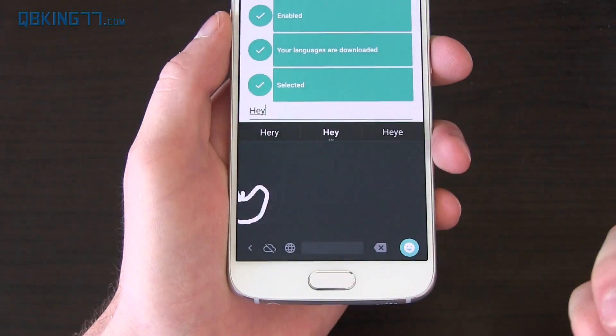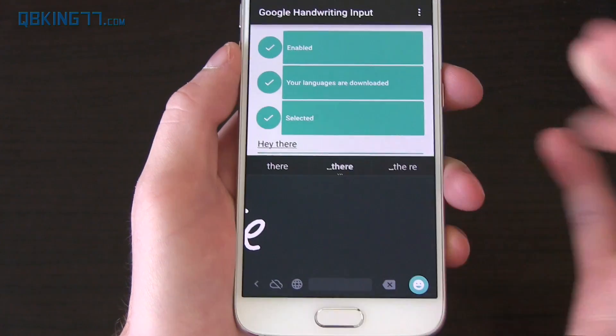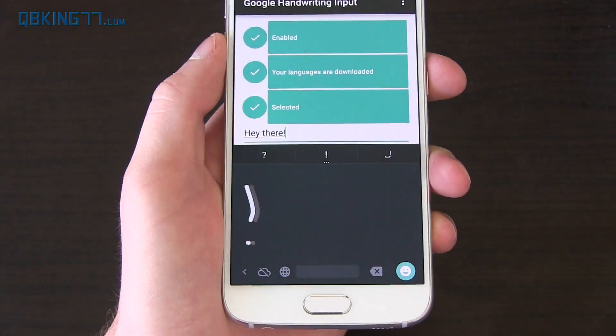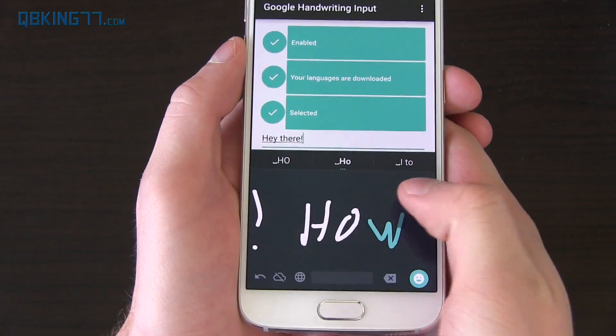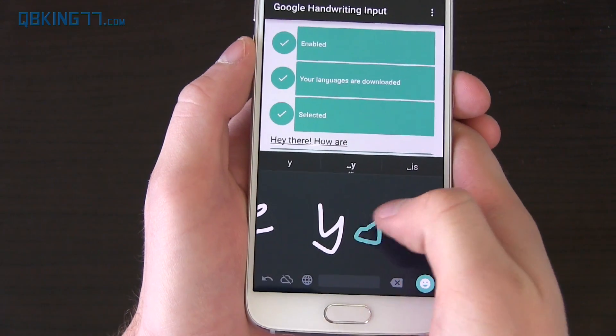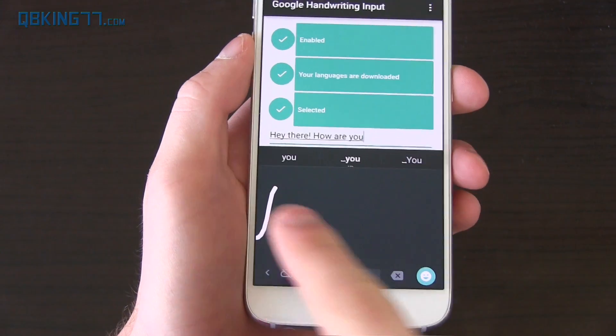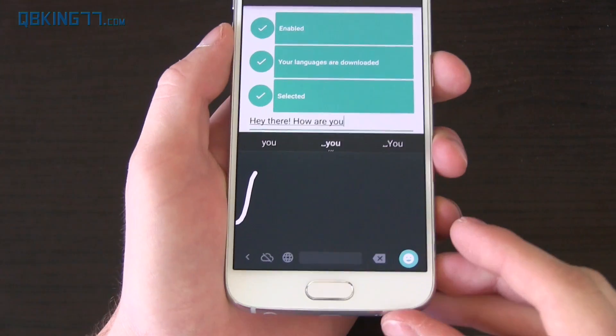I have really bad handwriting. So there's 'Hey' — if I type there, it should put a space in there automatically, and it did. You can put an exclamation point. 'Hey there.' And then if you wanted to say 'How are you?' Now you'll see it has a little bit of time between typing the word and swiping over to the left — you can actually change that input time.